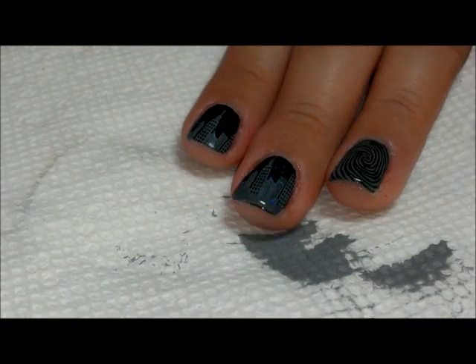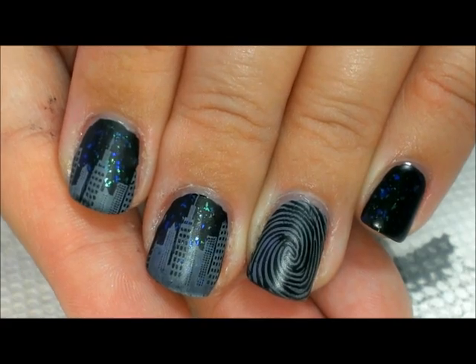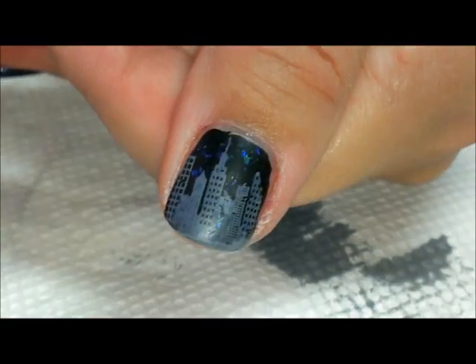We're gonna give this a chance to dry and I'll come back and show you the final look. There it is with the matte top coat over it — that's the final look, and here's the thumb.